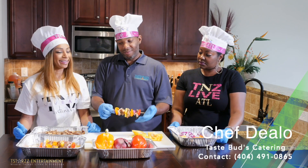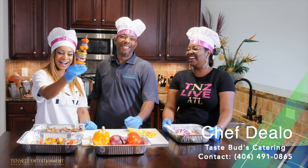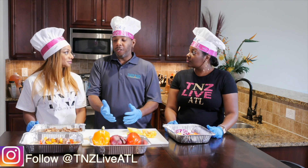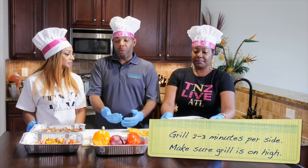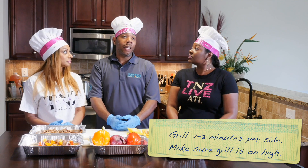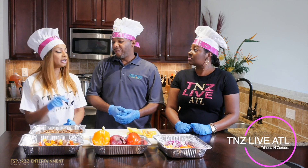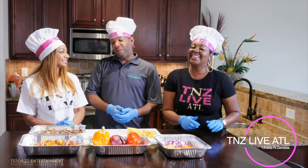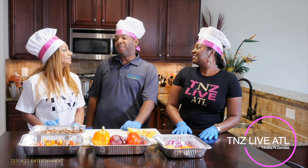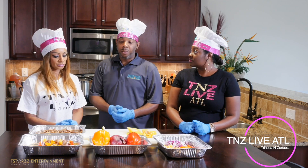But for us meat eaters — oh my God — this is a Chef Diallo shish kebab! So from here, we take them and put them on the grill. Depending on if you like yours medium, medium-rare, or well-done, put them on the grill for about two or three minutes per side. Make sure your grill is on high, and as you turn them, just make sure you don't burn the bell peppers. You can put it in the oven too, but on the grill it tastes much better. The entire process from cutting everything to putting the shish kebabs together is about 20 minutes, but make sure you pre-marinate the steak.